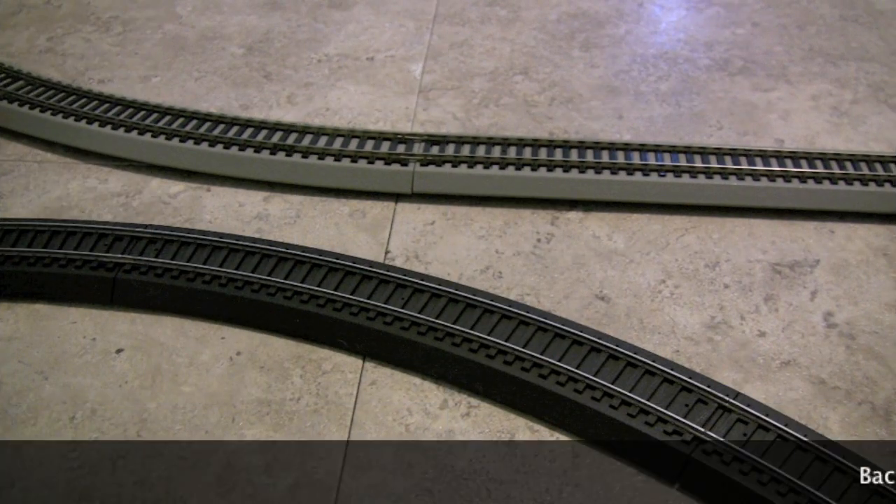Hello and welcome to another video from Double A Rail. This video is part of our Model Railway Basics series and we're going to show you the Bachmann EZ-Track.